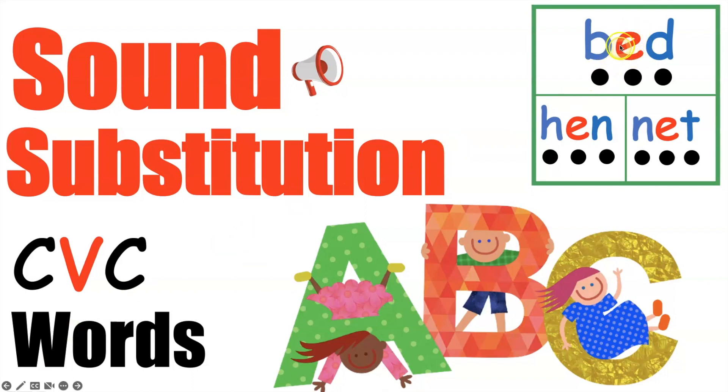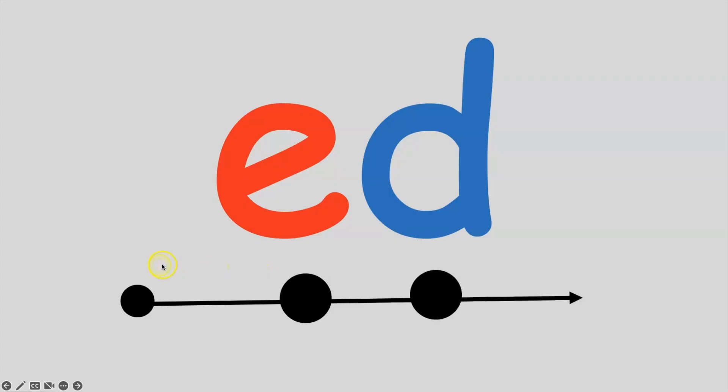Who knows what letter says E? Just to refresh our memory, this is our resting position. We're going to move to the sound circle. We're not going to say the sound until our finger touches the sound circle. Then we're going to move again and we're going to say the second sound. Then we're going to go back to the first sound and say it the fast way.